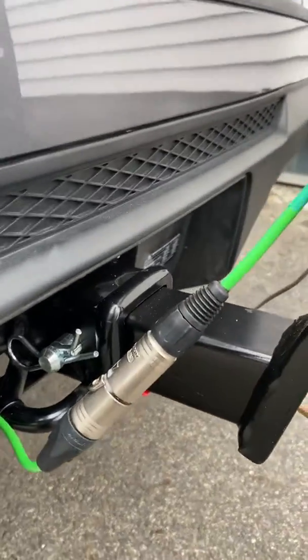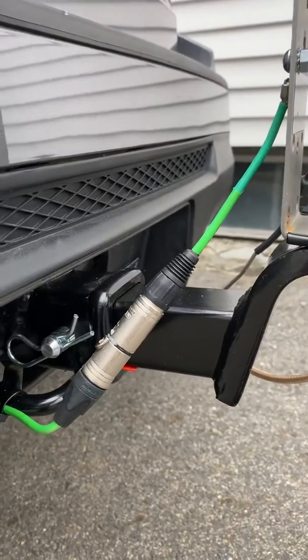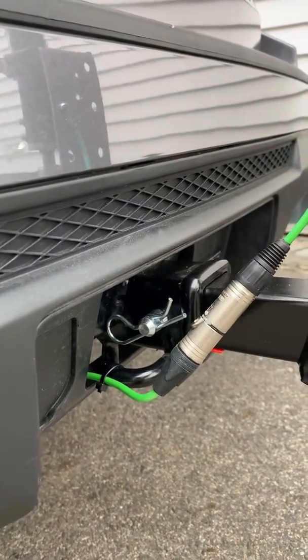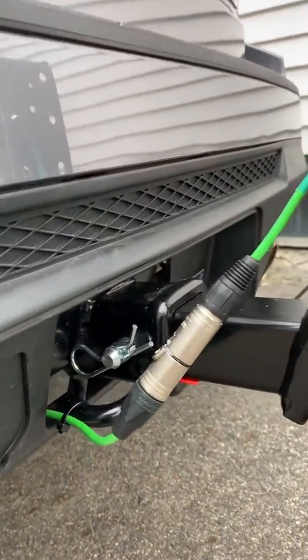The green wire is just a solid ground wire. I used an XLR connector and used all three pins plus the shell, then bolted the wire to the trailer hitch frame.